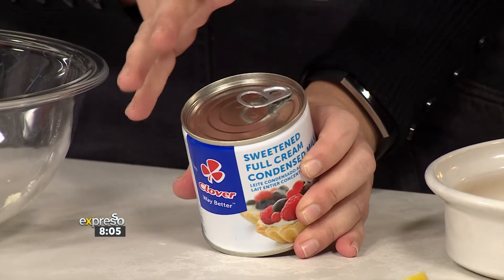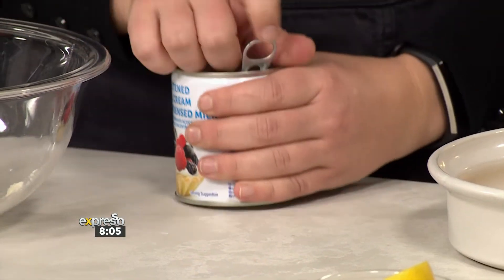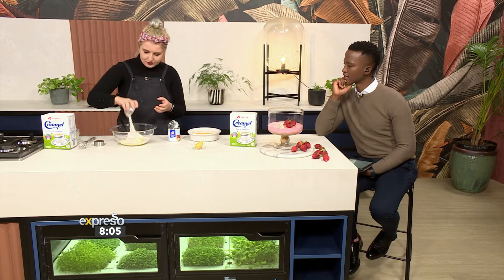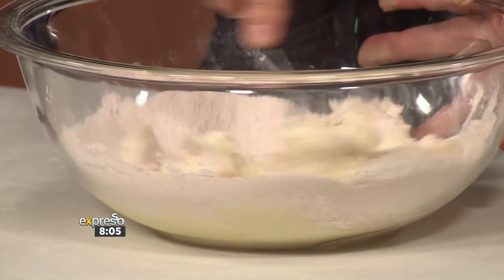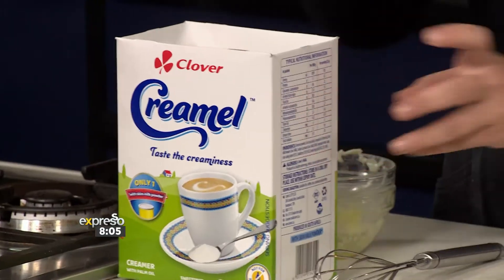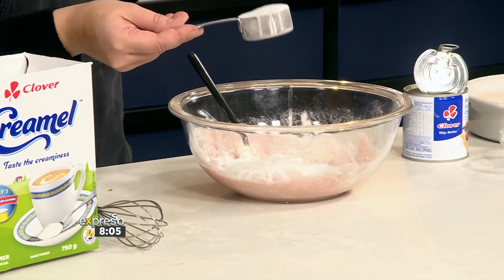So you do half a tin in there first. She used instant pudding to make it set — you get strawberry, vanilla, and chocolate in the stores. We're using strawberry. It's got a setting agent; some do have gelatin, so just look out for that if you're concerned. Then we add our Cremel — she added half a cup. This adds that beautiful creamy texture you expect from a cheesecake.